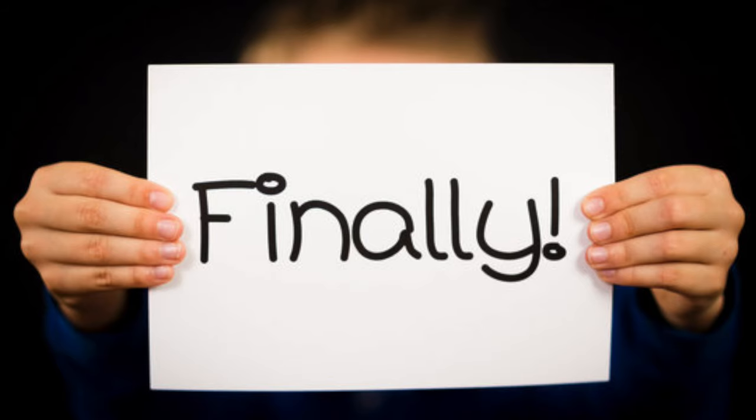Thank you guys again for watching. We keep getting great comments and messages from you guys and we're so happy to help. Stay tuned — we've got principle number five coming up. We're finally getting some arm action going. That's going to be out in about a week, and we will catch you later.